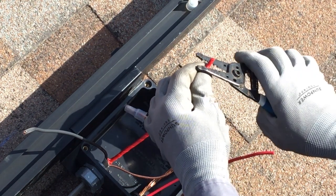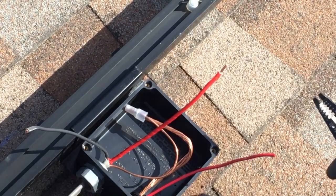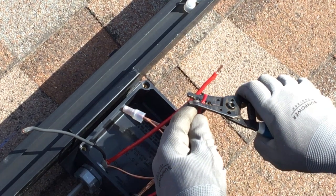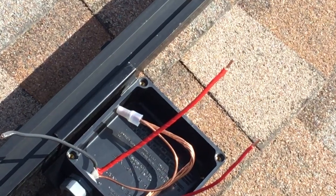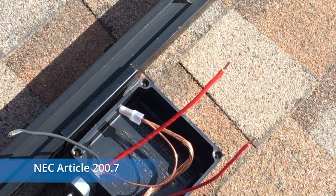First, strip the individual conductors exposing about a half inch of the copper wire. The white wire in a UF or non-metallic cable assembly can be used as an ungrounded conductor as shown here. If so, it is necessary to identify it using red face tape or paint wherever it is exposed. For more information regarding NEC code compliance, please see NEC article 200.7.